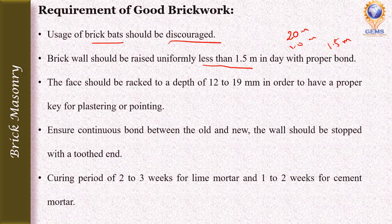When the mortar is green, the face joint should be racked to a depth of 12 to 19 mm in order to provide a proper key for plastering or pointing work.